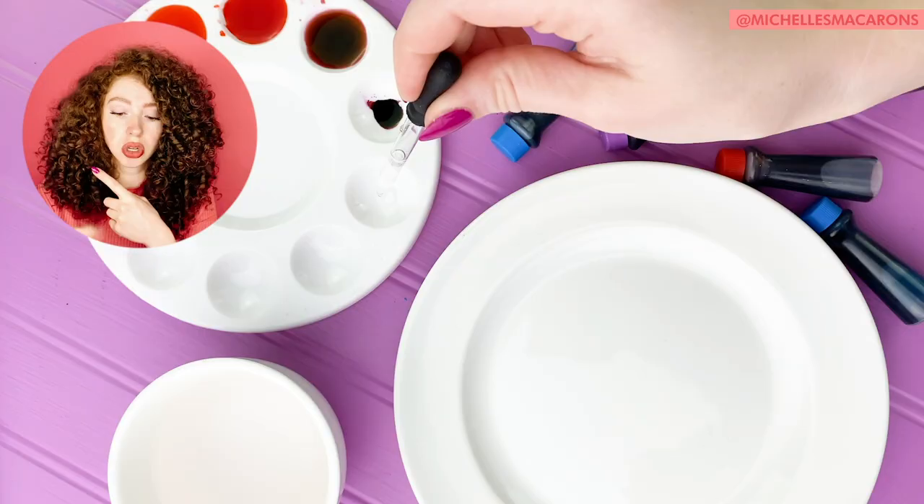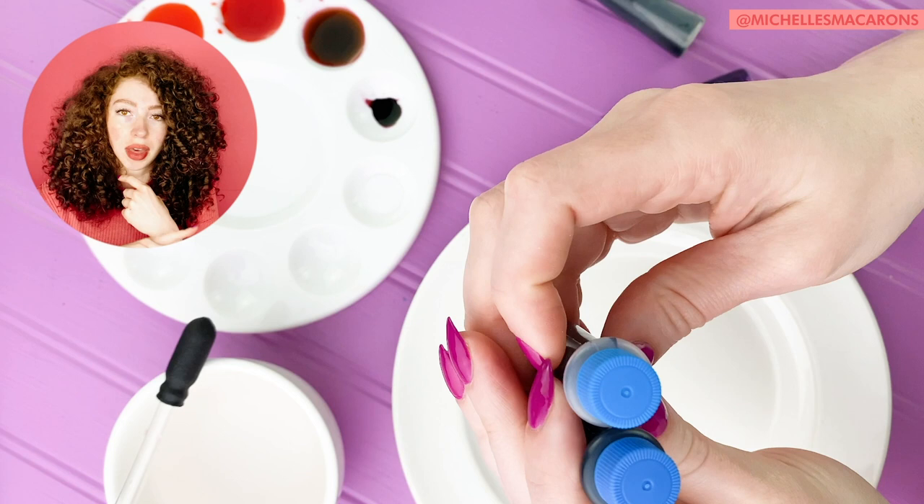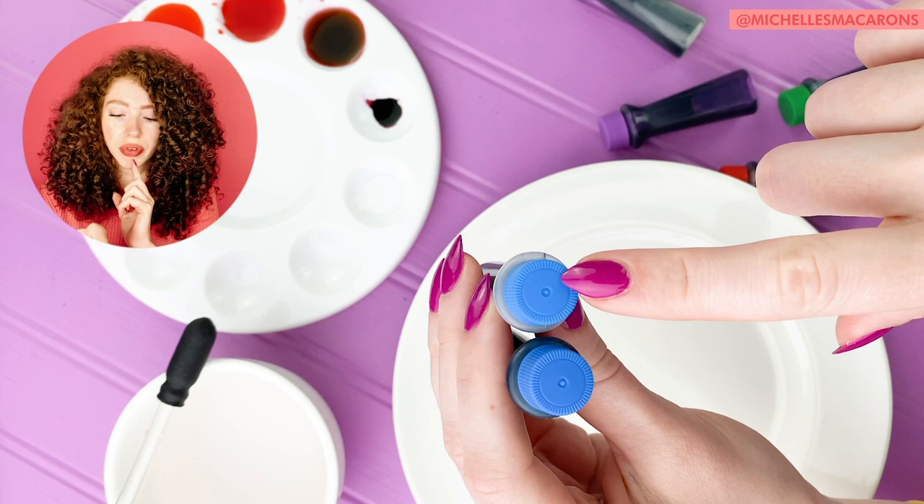If you're using the Kroger food coloring like I am, the blue food coloring in the neon pack looks like it's the same as the one in the other pack, but it's not. The one on the bottom has more of a purple tint, and the top one has more of a green tint. They are different, so I use the one that has more of a purple tint.